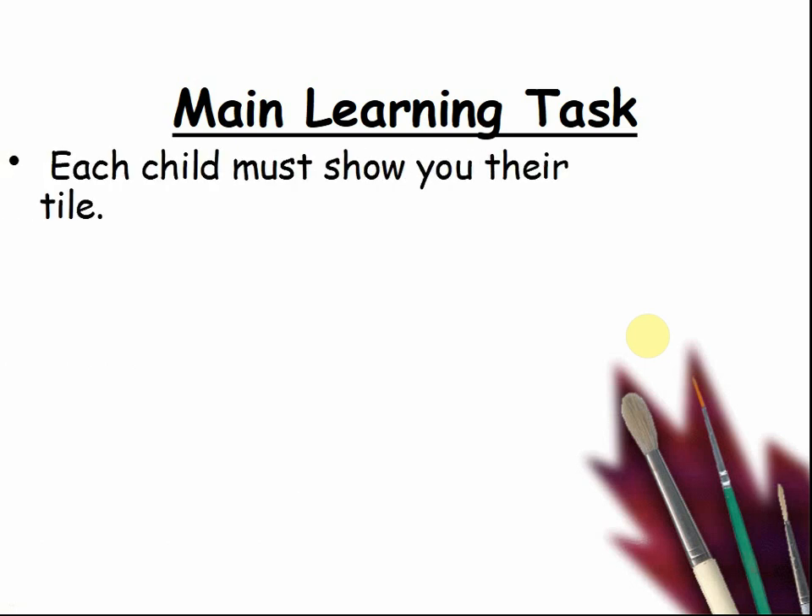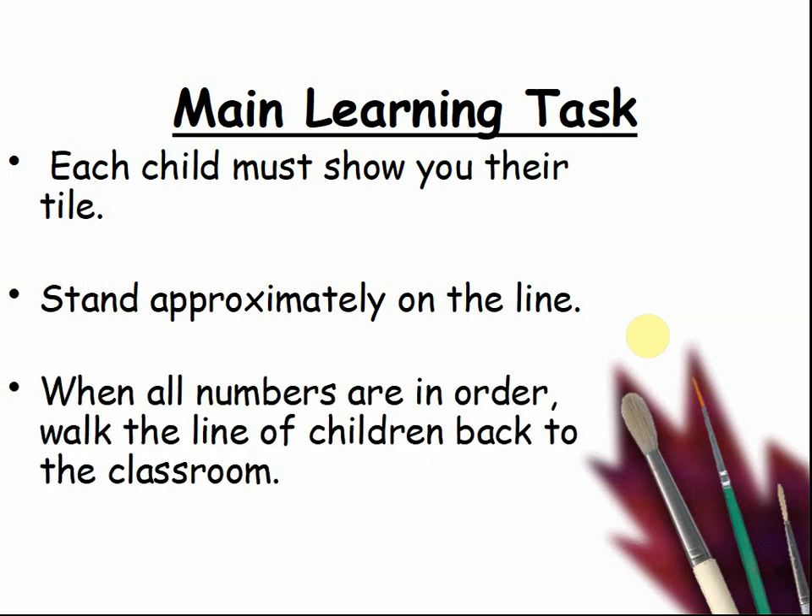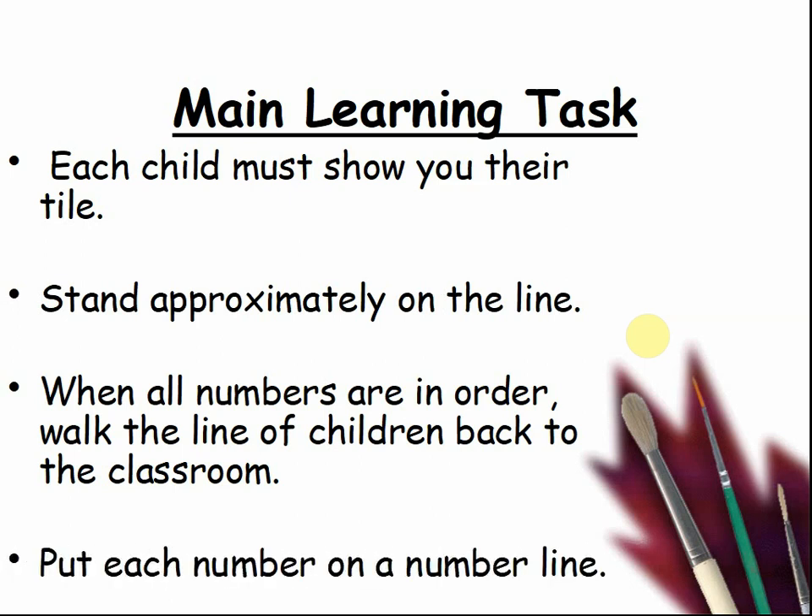Each child must show you their tile and stand approximately on the line — where do you think your number is on the line? When all numbers are in order, walk the line of children back to the classroom and keep them in order. Put each number on a number line. Pause the video to do this.